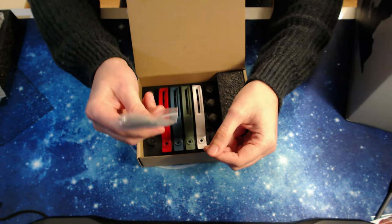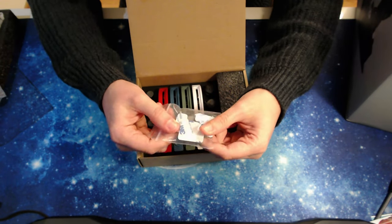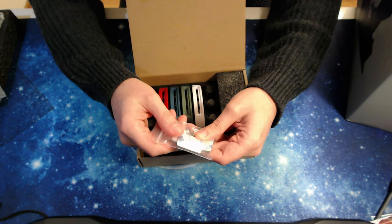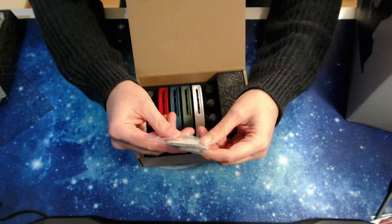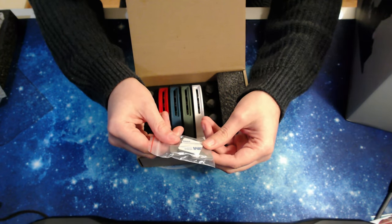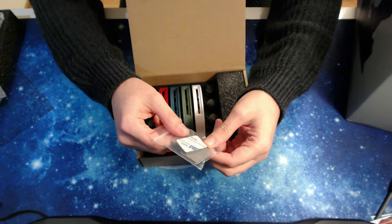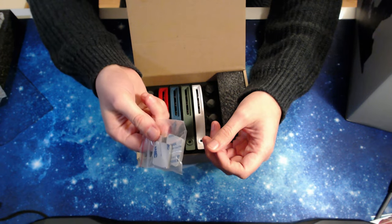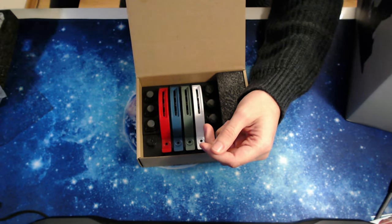Maybe they provide these extra rubber feet so that, just in case you don't want to install the throttle on some kind of mounting solution, you can apply these and then place it on your desk. We'll take a look at that later.